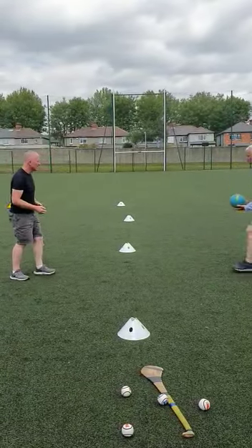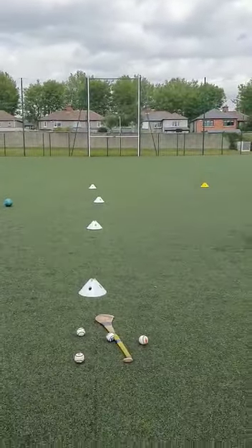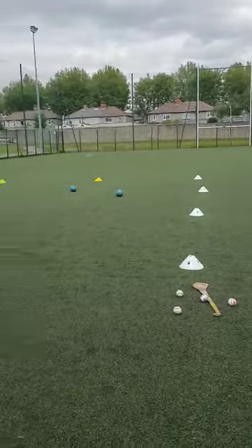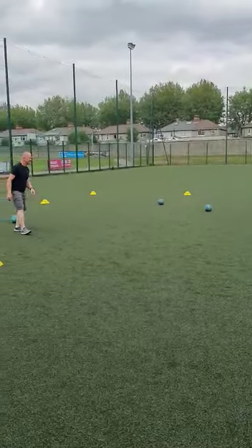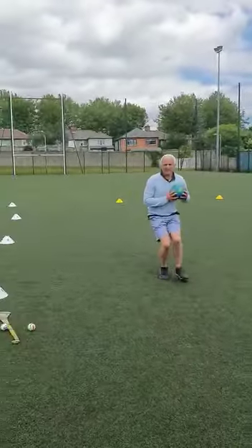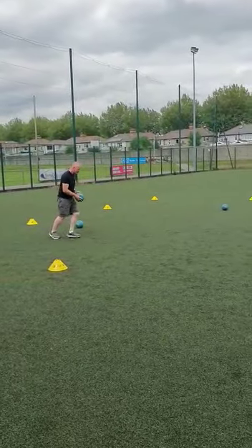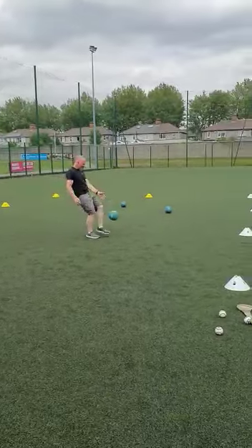And then what we'll do is we'll move on to kick passing. So again, we're back here, I'm going to kick pass to Art. And then we'll move on to run, bounce, and pass.